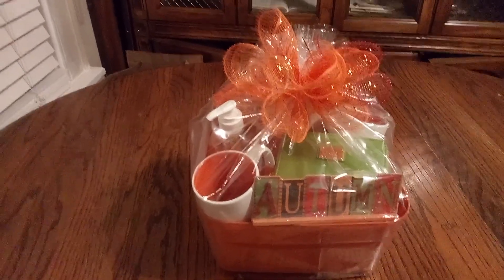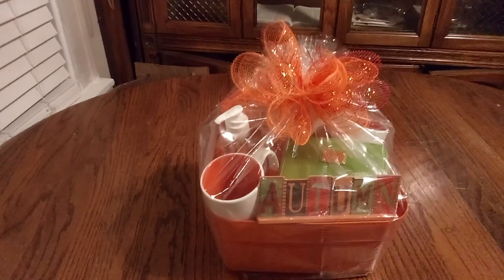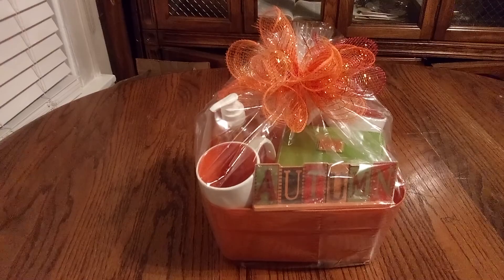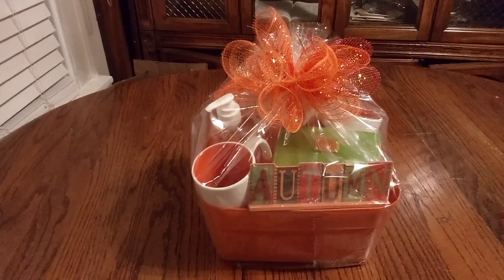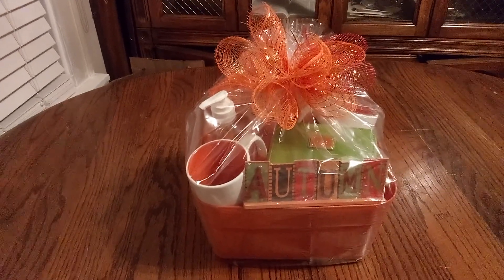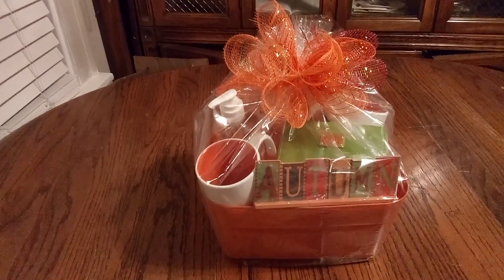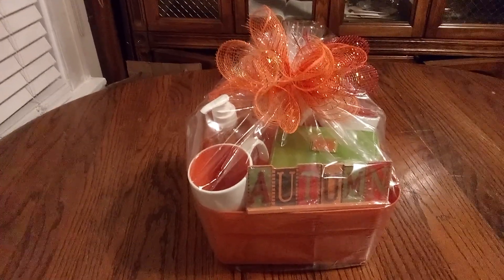Now, friends, take a good look at this amazing basket. In the previous video, I said it was looking some kind of way, but it was looking terrific. But when I get done dressing up my baskets — pop, wow, there it goes.